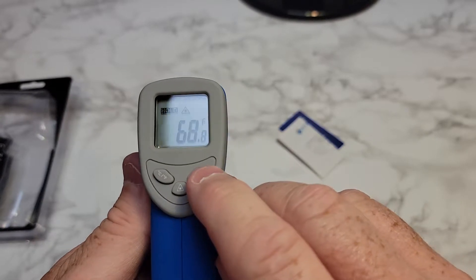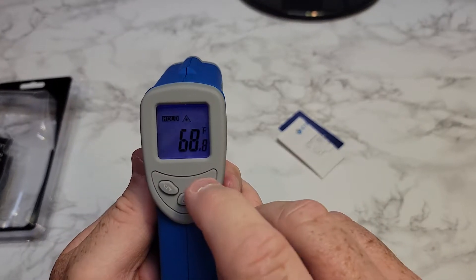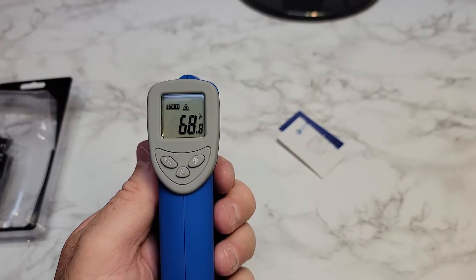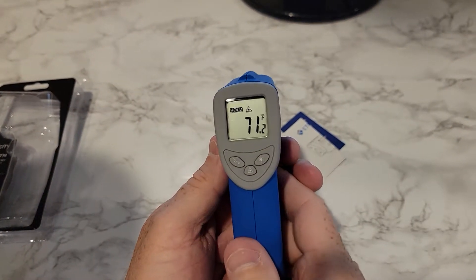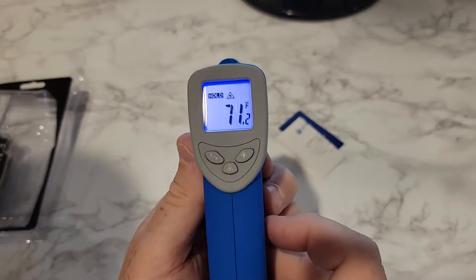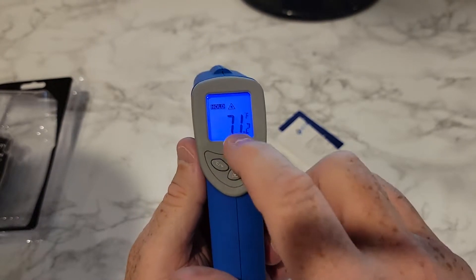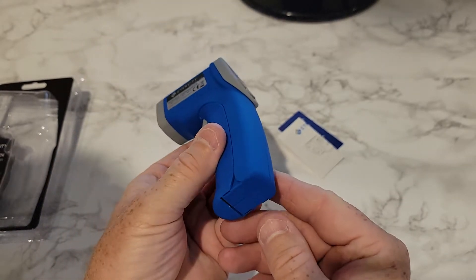Then we've got the backlight. What I like mainly about this is you can see this display without the backlight — I've got a bunch of lights on right now. So I've turned a bunch of lights off — yeah, that's a really nice backlight. I like this display a lot, and it's very, very simple to use.